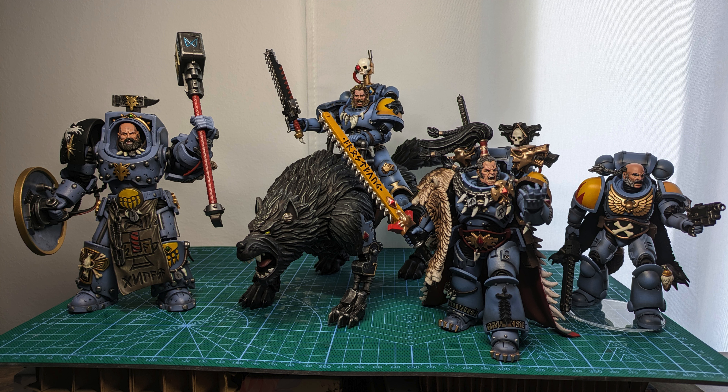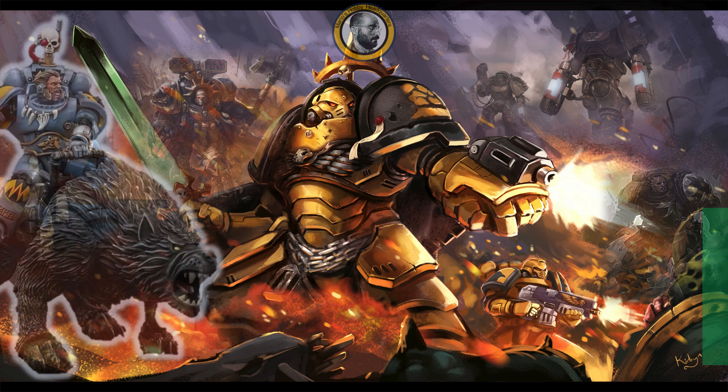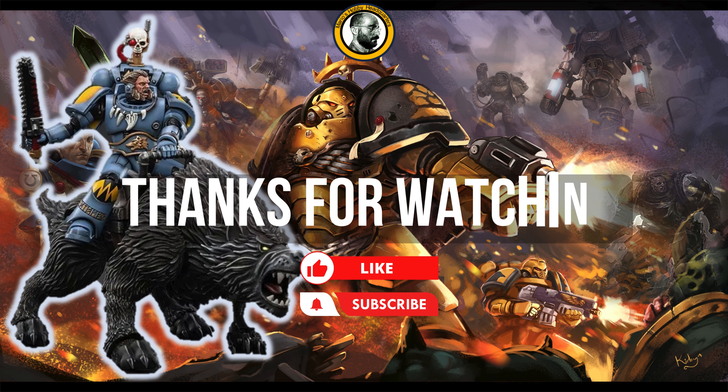I hope Joy Toy will release Space Wolves Terminators in the future — they would be such a welcome addition to my personal collection, and I believe yours too. If you are a Space Wolf fan, I think you should give this one a chance: it is really a great addition to your collection, even despite the minor quality issues with the peg. The overall result is well worth it, and you can find it often on sale these days. Thanks for watching, have a nice rest of the day, and see you soon.